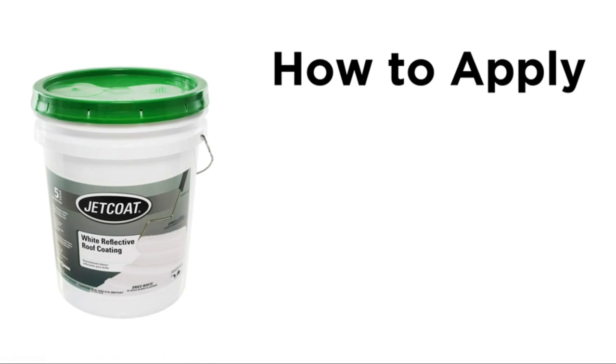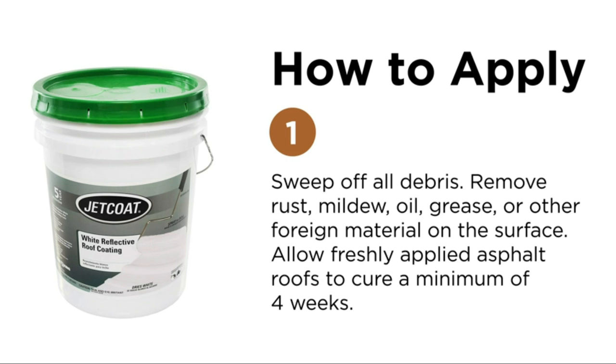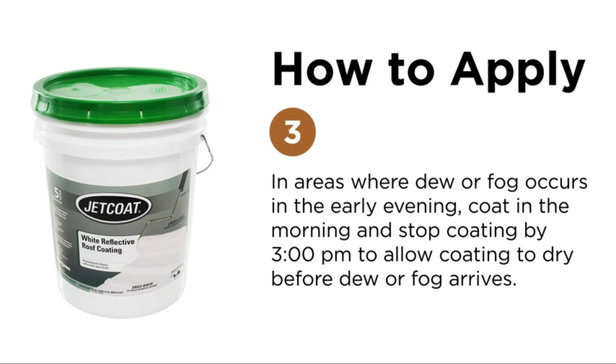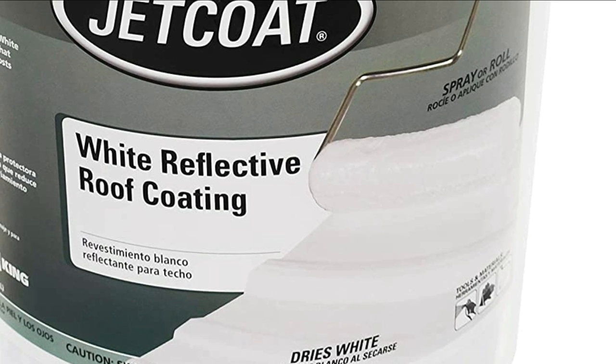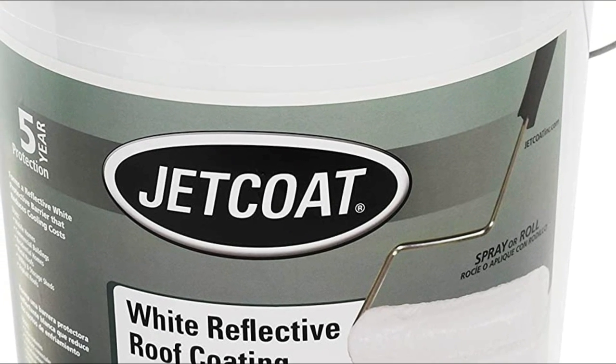The top pick on our list is the Jet Coat Cool King Reflective Acrylic Roof Coating, which will help you save money on energy and maintain your roof for a longer time. This waterproof elastomeric sealant is fortified and reflects the sun's rays to keep your roof cool for many years. Jet Coat offers 5-year protection so you don't need to reapply every year. It can be applied to EPDM rubber roofs, polyurethane foam, asphalt, mobile homes, RVs, concrete, and wood.